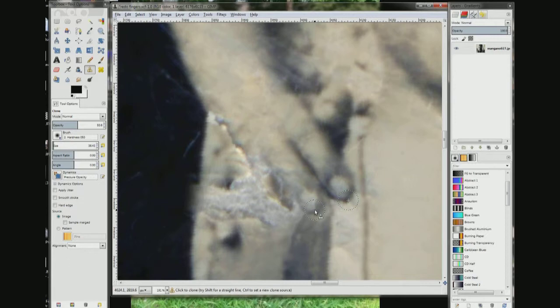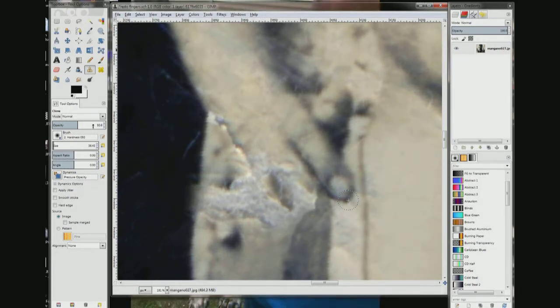And two things wrong. The finger is too short and the opacity is too light. So I am going to undo it and try it again. Change the opacity and go 80%.